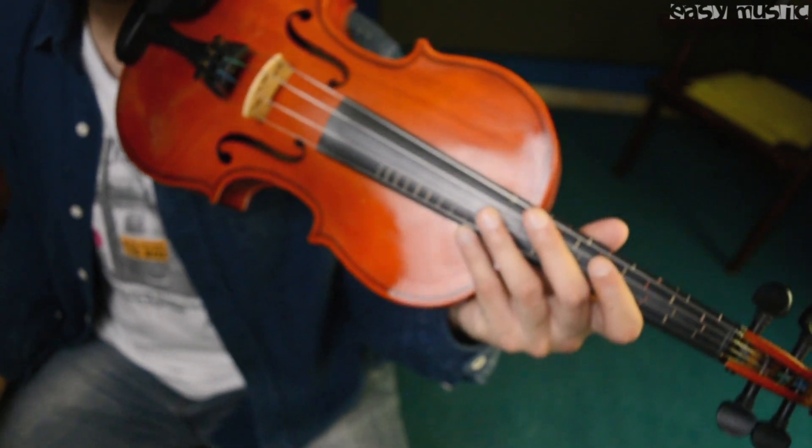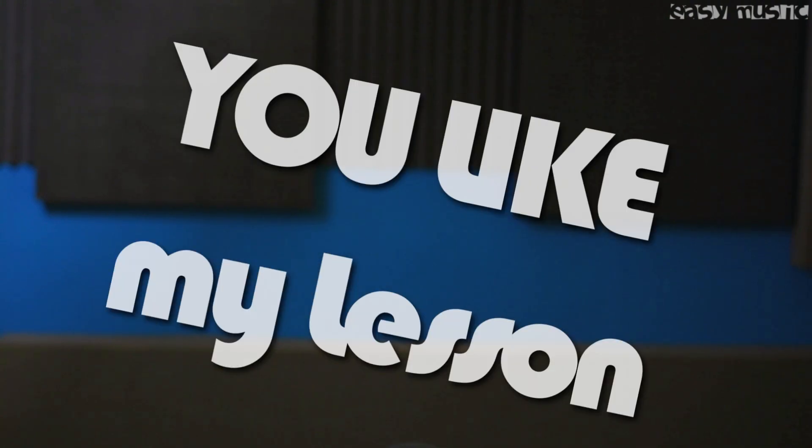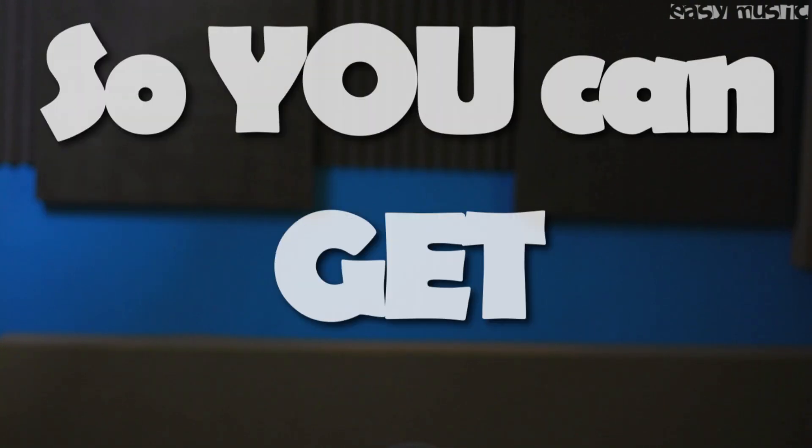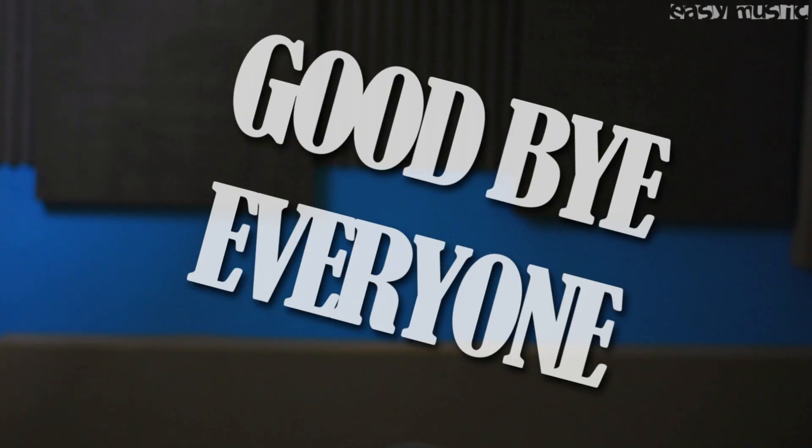So this is how you're gonna play 'Without Me.' I hope you understood how to play violin 'Without Me.' If you like my lesson then do subscribe to Easy Music Tutorials and click the bell icon so you can get notified whenever my new lesson comes. So until then, keep practicing, have a nice day, goodbye everyone.